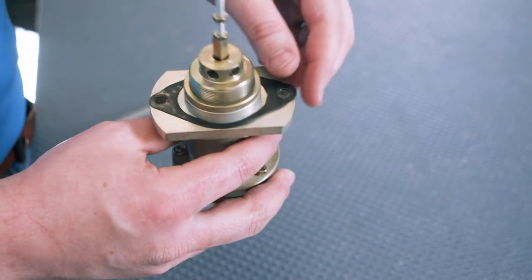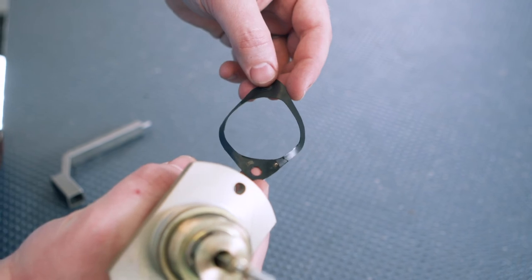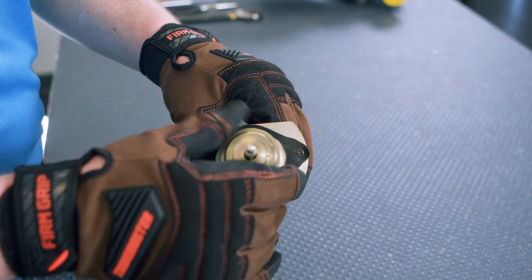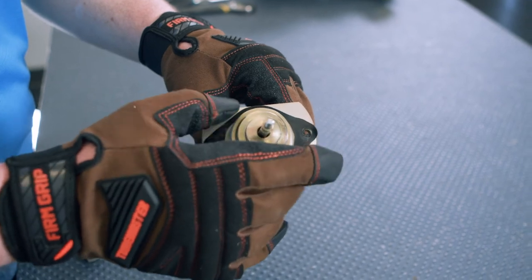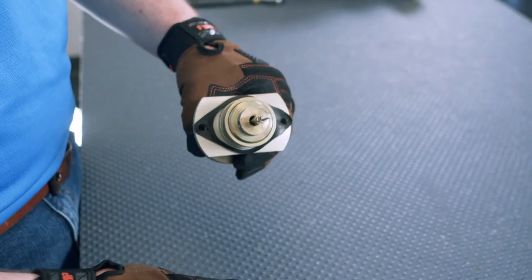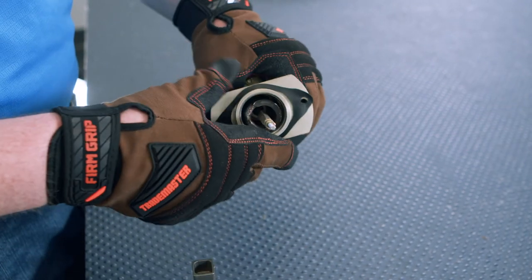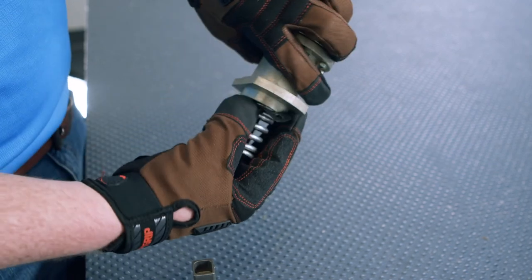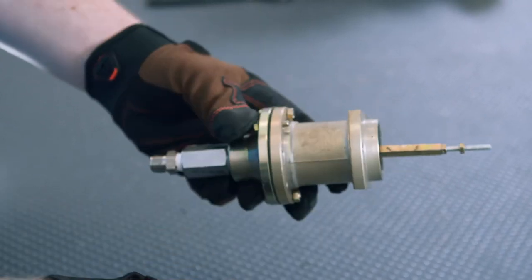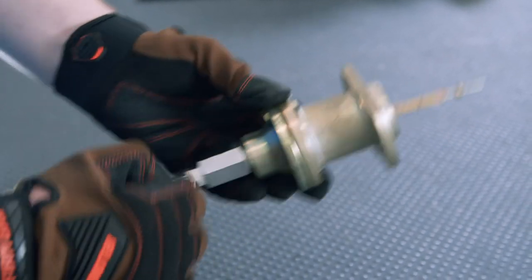Inspect the rubber joint gasket for deterioration or damage and replace if necessary. Loosen the adjustment lock nut on the adjusting screw, then unscrew and remove the adjusting screw. Remove the BMS spring from the spring case. Loosen the cap screws and nuts on the casing and remove the pressure sensing casing to reach the diaphragm assembly.